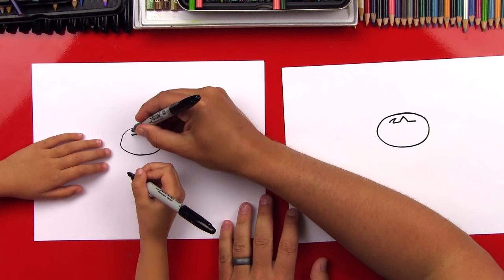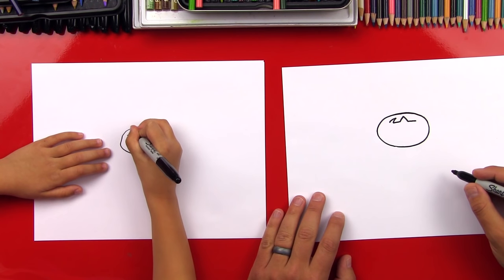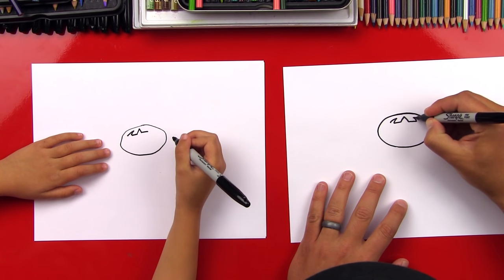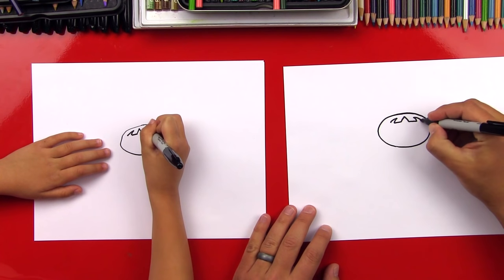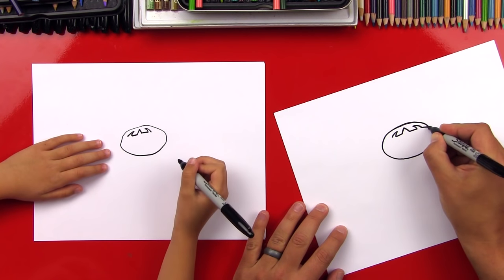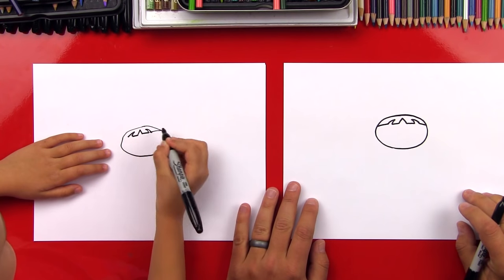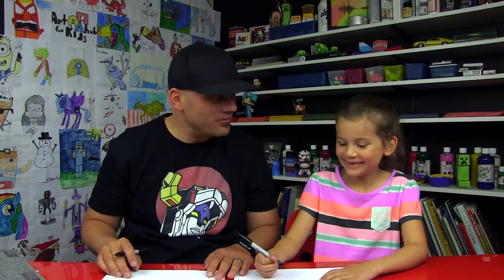We're going to do the same but on the other side, pointing the other direction. Good, you did it. Now let's connect the end of her hair all the way to the side of her head — both sides. Good, we did it. We're done. Just kidding — yeah, we have a lot more to do.